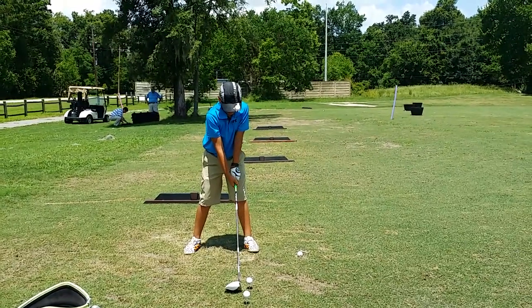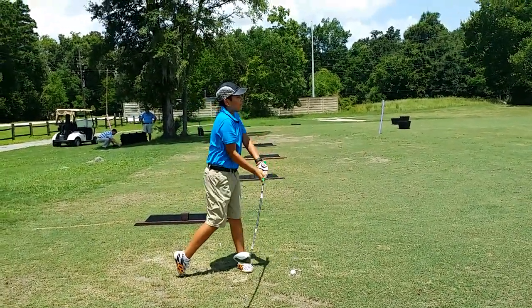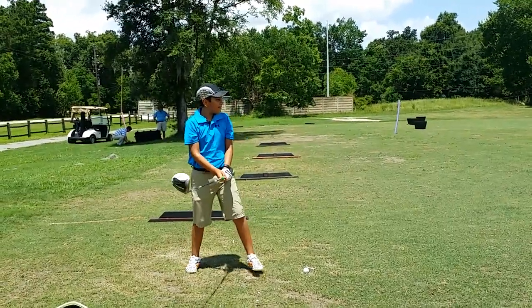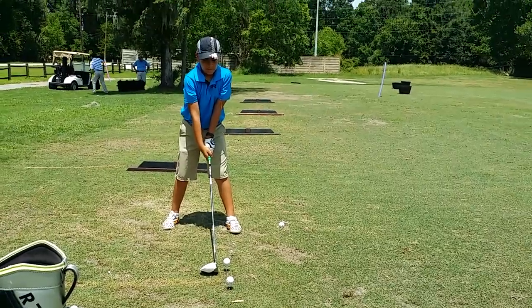Look at how your club face is pointing down, right? There you go. How much better was that? That was awesome. But just watch — when your club sets closed, you can't get it up in the air.